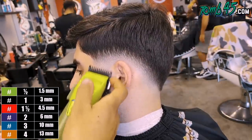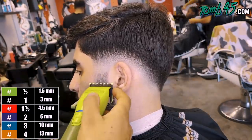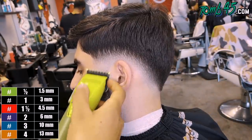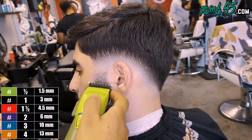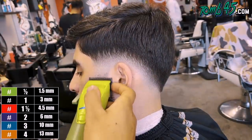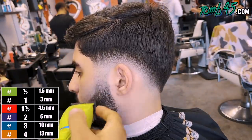And we're going to fade the beard in. I'm starting off with my one guard open and then one guard closed. Then I'm using my half guard — half guard open, then half guard closed. And then we're using no guard blade open and closing it little by little as we go up until it's faded out.